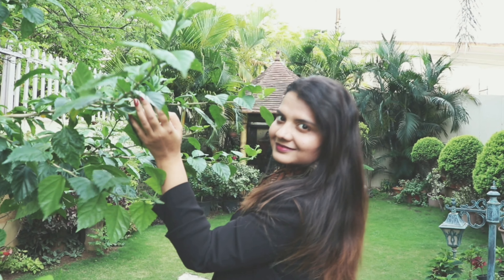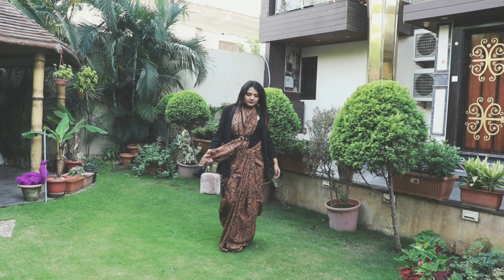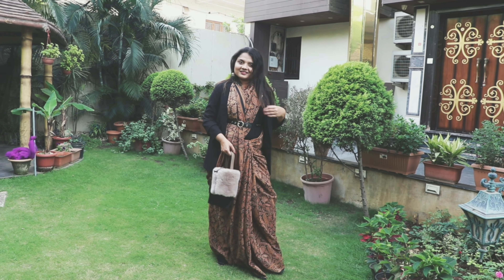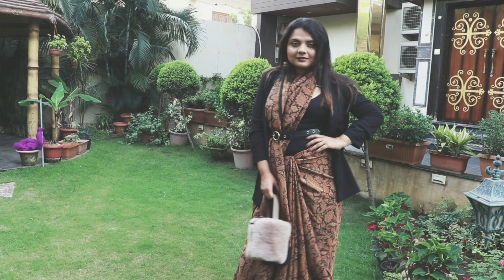This is the first look, guys. It's an Italian printed saree. I've used a waist belt on it and a blazer from H&M just to give it a different look, and yes, my shades are on as if I'm shooting outside.